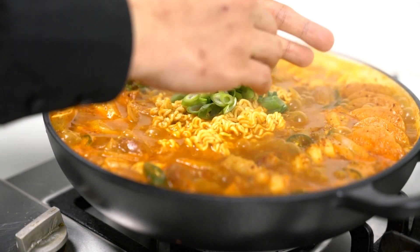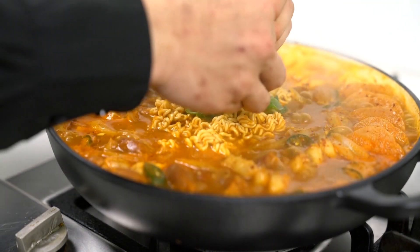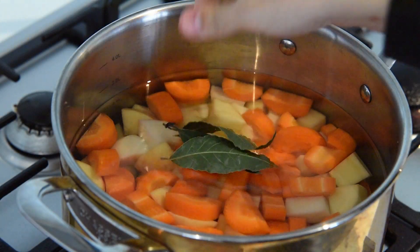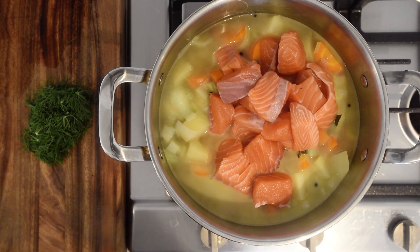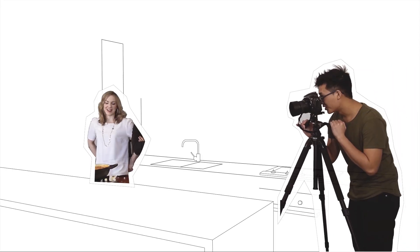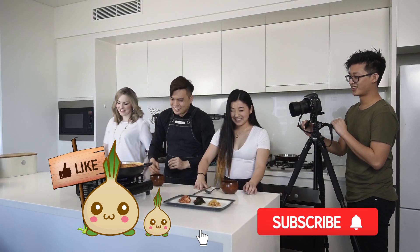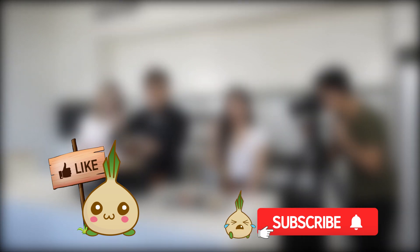Thanks for watching guys. I hope you can find the ingredients easily enough in your local stores. Next week, we'll be back with another fun recipe — Finnish salmon soup on Saturday. Why Finnish food all of a sudden? I guess you'll find that out on Saturday. As always, if you have a cool recipe you'd love to share with us to feature on the website, please let us know and we will credit your creations. Please like and subscribe to our channel. Enjoy the weekend and see you guys when we're hungry again. Bye!